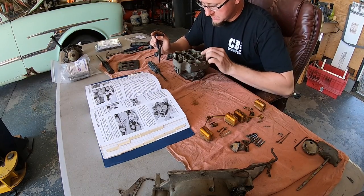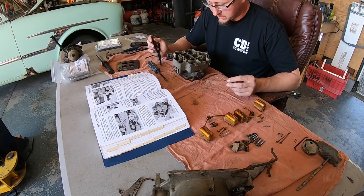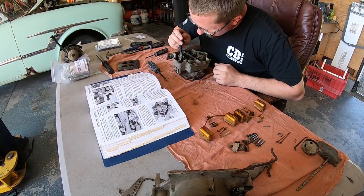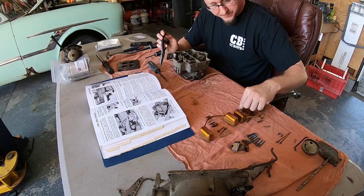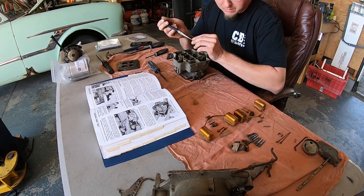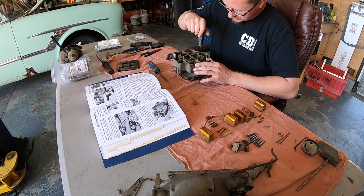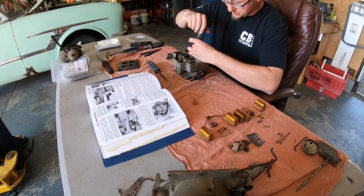Still working on the disassembly — what I'm doing right now is pulling out the jets and there are eight of them. There are four primary jets and four secondary jets. Like I said, it's a real complex carburetor. It probably would have been easier to just put a Holley on this thing because I know how to work on them, but in the interest of keeping it all original, this is what we're going with. I'm going to take out these last two jets and then hopefully I can separate the main body into two halves.